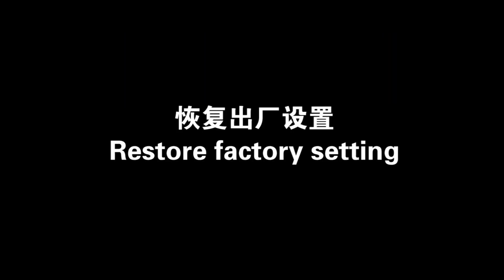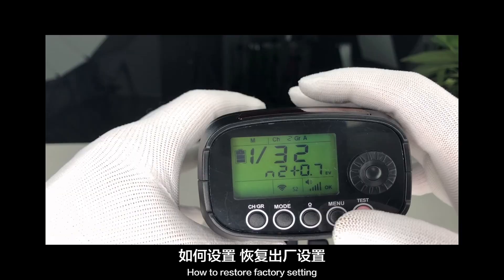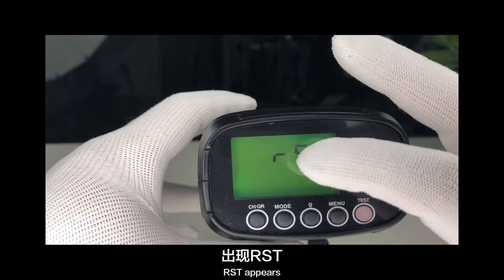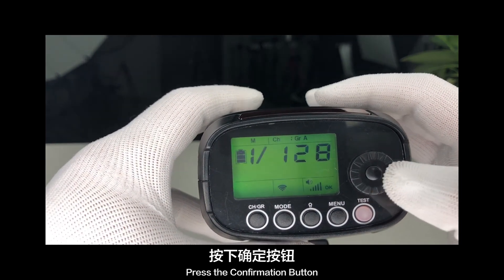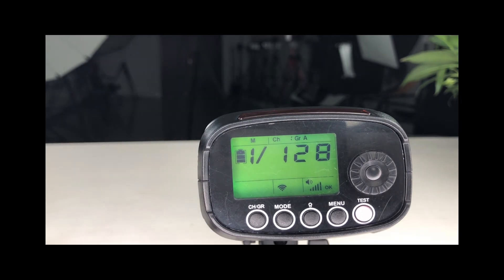Restore factory settings. To restore factory settings, press and hold the menu button. RST appears — RST means restore settings. Press the confirmation button and all settings have been reset.